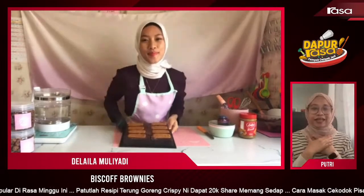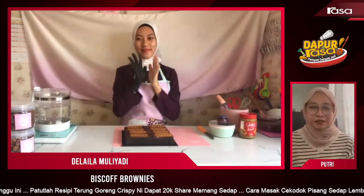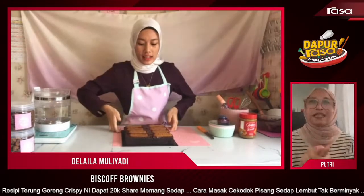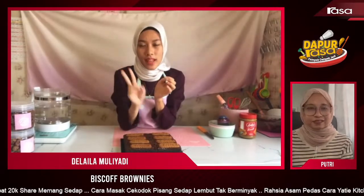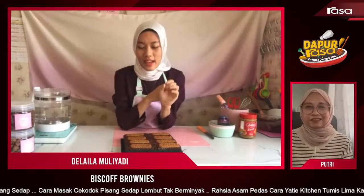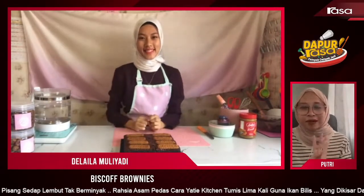Untuk follower kita, kita gembira sebab Didi nak hadiahkan empat hadiah daripada Dilaila. Soalan dia — brownies ada dua jenis type of brownies: A. Fudgy, B. Cakey. Yang mana satu Didi tengah buat ni sekarang? Kita baru je sembang tadi kan! Kalau ada yang mendengar, cepat-cepat tulis jawapan anda di ruangan komen. Kita akan pilih empat yang terawal memberi jawapan.